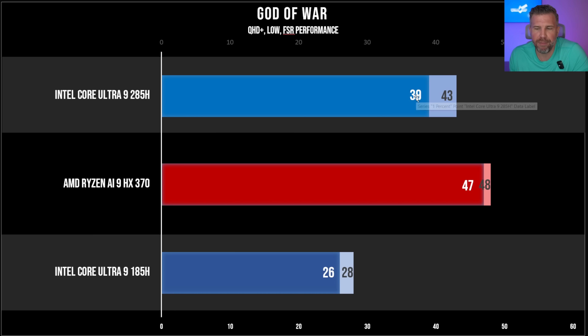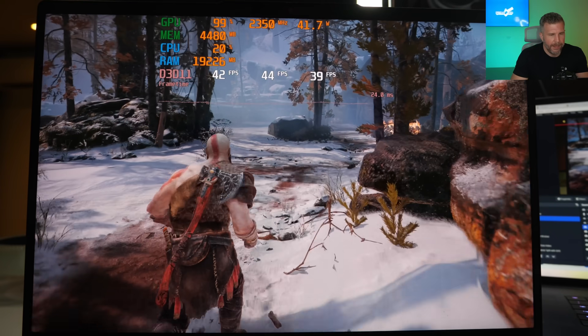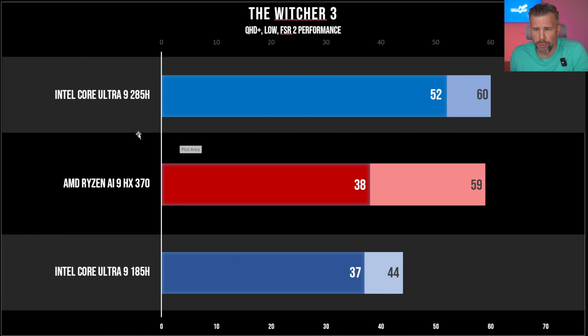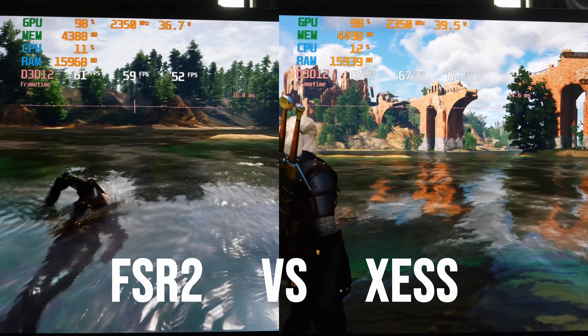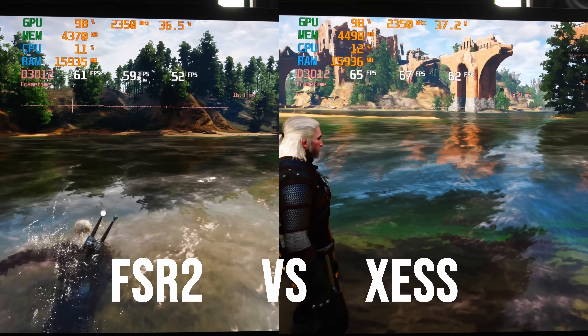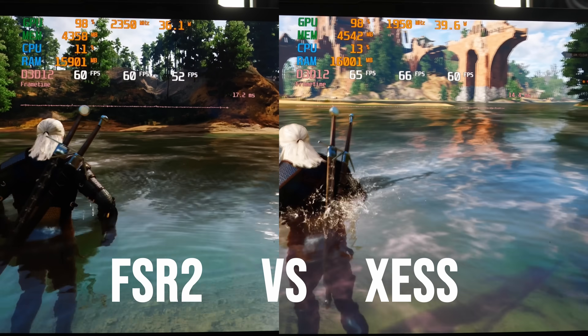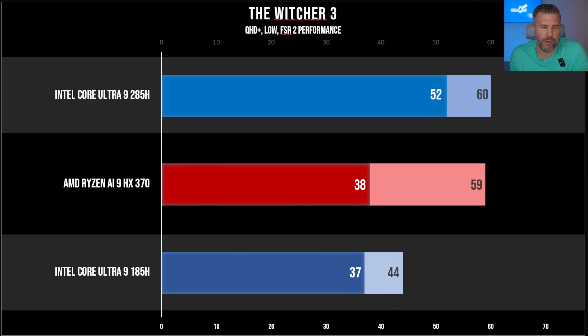God of War showed 39 FPS for 1% low and 43 FPS average for the 285H, versus 47 and 48 for the Ryzen AI9. Both time graphs looked really good with very smooth gameplay. A huge performance uplift for the 285H — 28 FPS versus 43. In The Witcher 3, the 285H delivered 52 FPS for 1% low and 60 FPS average, versus 38 for the Ryzen's 1% low — so the new Intel Arc actually gave better 1% low performance than the Ryzen. Switching to Intel XeSS boosted FPS, though XeSS isn't quite as visually clear as FSR in terms of fidelity.